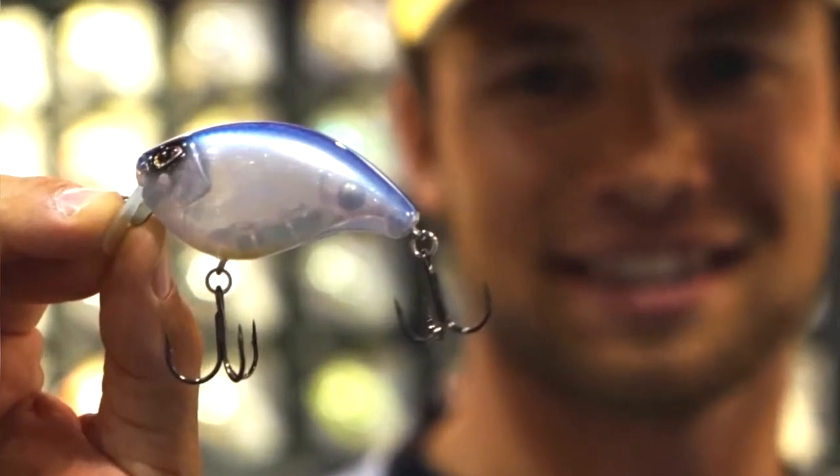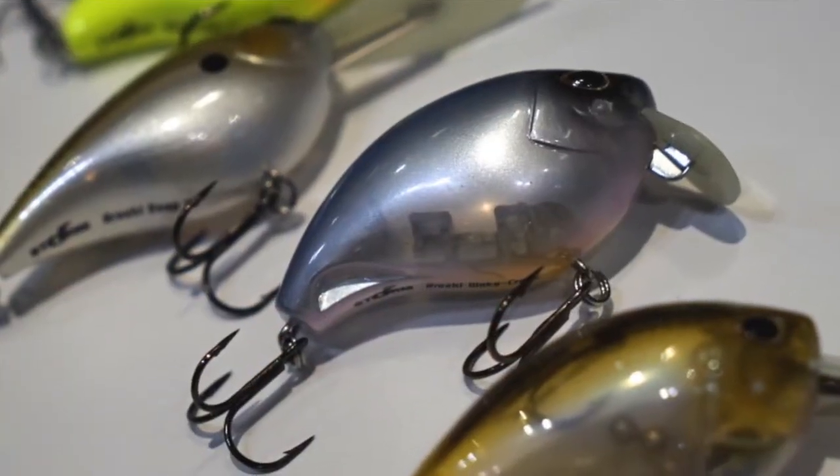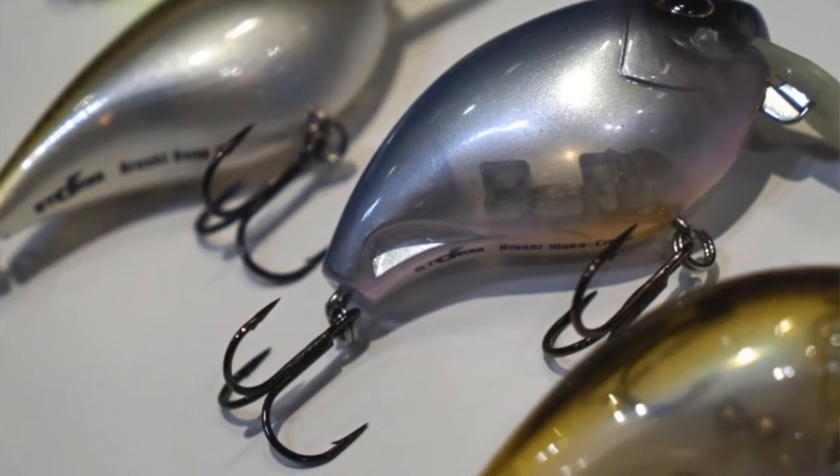Also, as you look underneath, we've got this channel. This channel in the back acts as a keel, as it would on a boat, and that helps keep this bait straight and true, and it gives it a lot more action in the tail end.